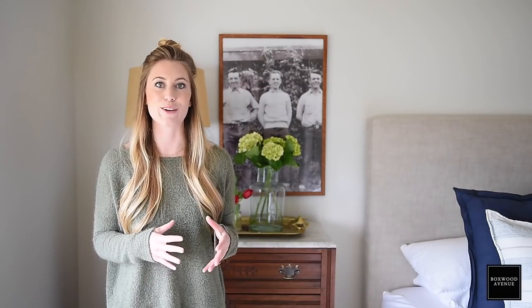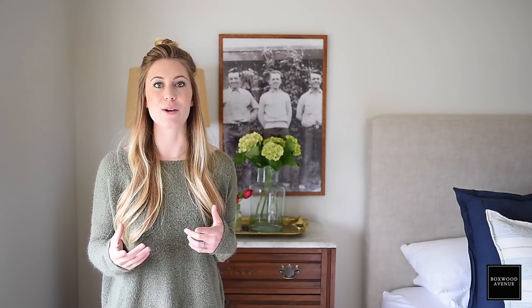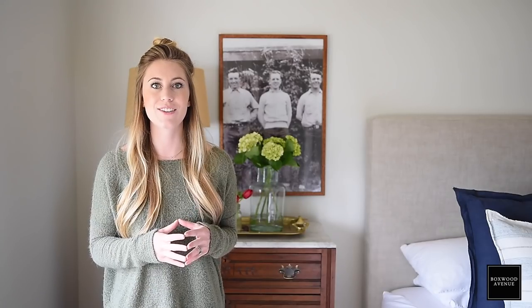A lot of the things in this room are vintage or found, but anything that I can't link, like the rug and the paint colors, I will put in the description below so that you can easily find anything that you want to add to your home too.